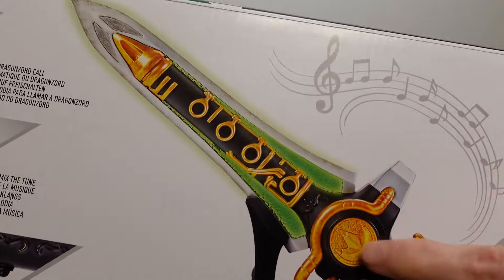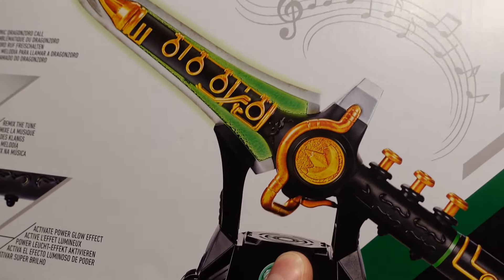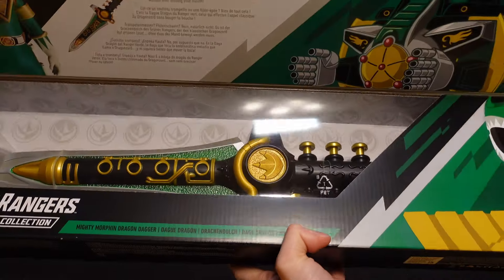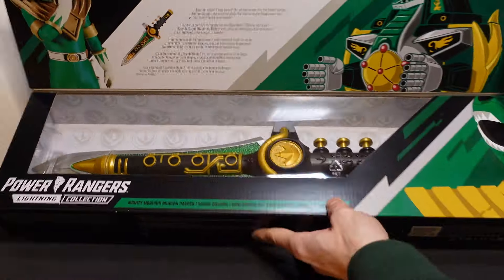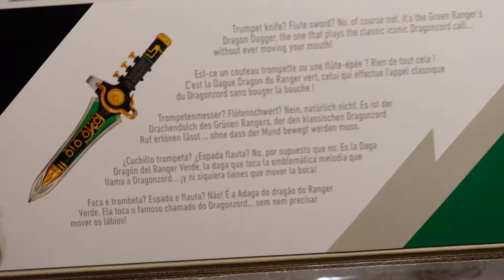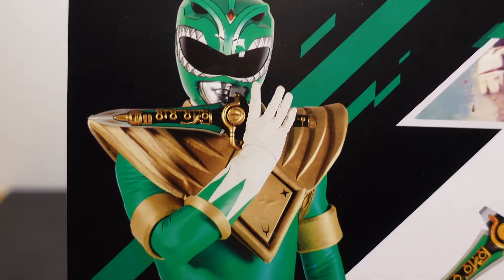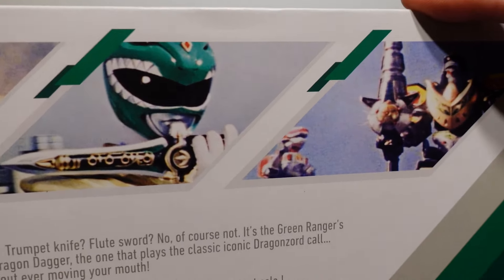There's also a button here that you can press down and it activates the power glow — it'll activate like a glow effect around the blade, which is pretty awesome. It's got a lot of cool details. This also comes with a really cool display stand. Just before we open this up, you can open this little flap up here and you can actually see a lot of awesome details that it goes into about the Dragon Dagger and about who the Green Ranger is. It's got some awesome pictures all along the box on the inside, a little bit of detailed art.